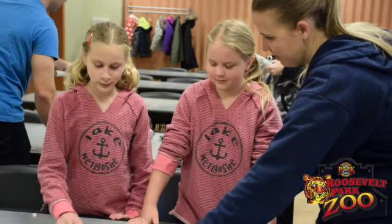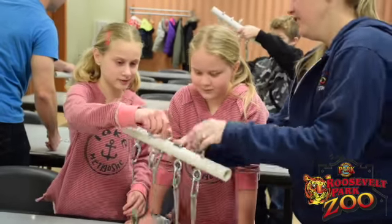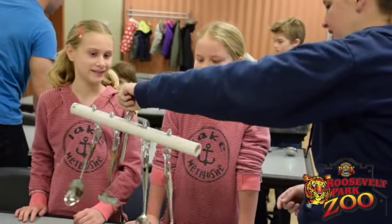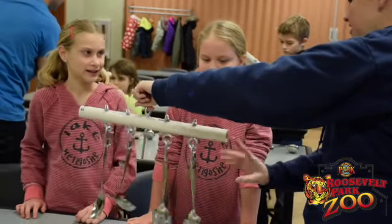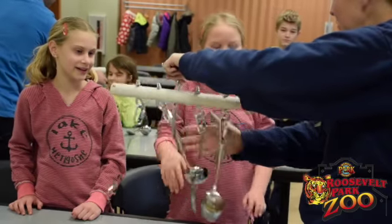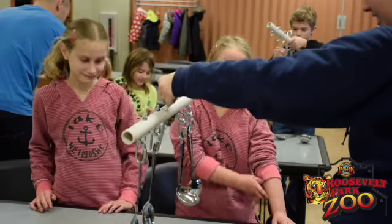Look at that. This one is different because it turns together, but it can turn too. So if I'm hanging it, it can turn. Even if the animal maybe never touches it, if it's windy outside, it could be like a wind chime. And hearing things is a type of enrichment, right?